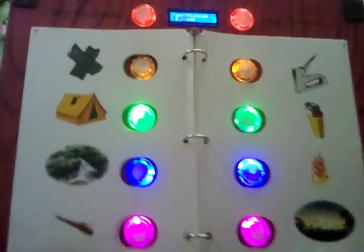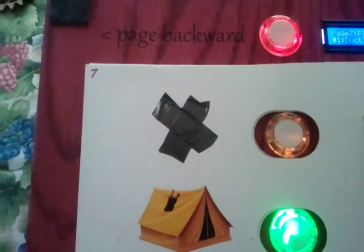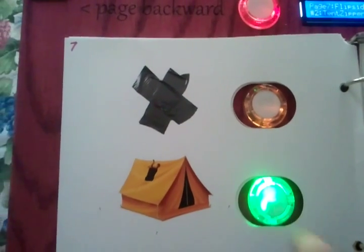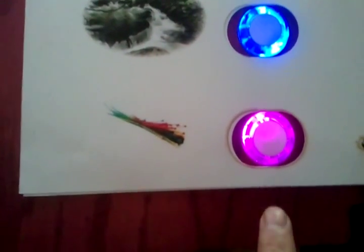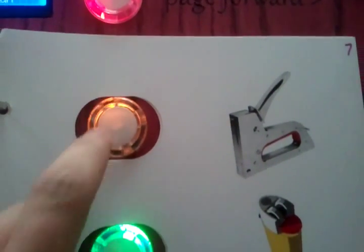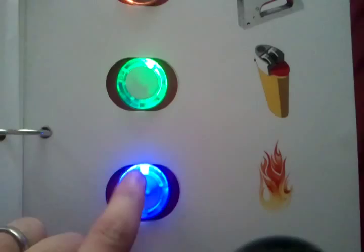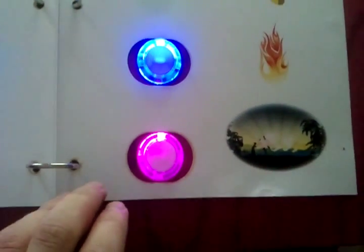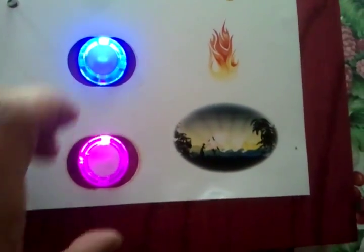For our flip side sounds, we've got things you might hear at Flipside. Here's some duct tape, tent flap, the creek, zip ties, staple gun, maybe a lighter, fire, and once you've been up all night you hear the sunrise.